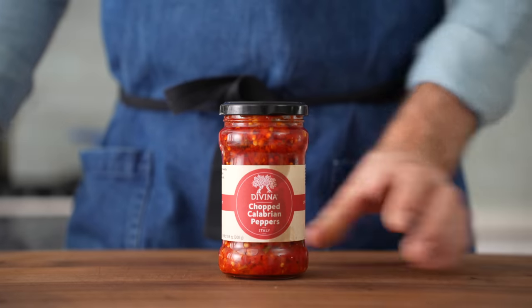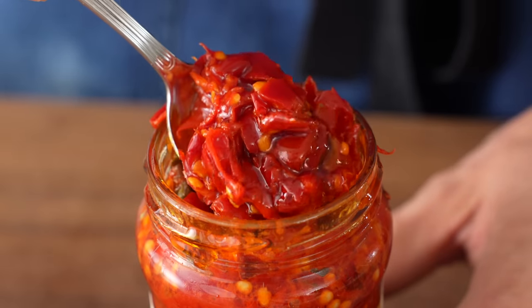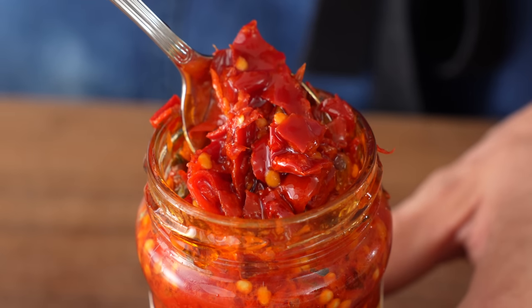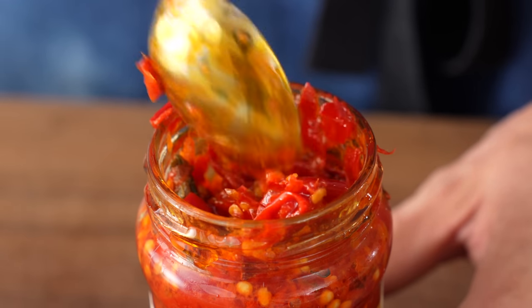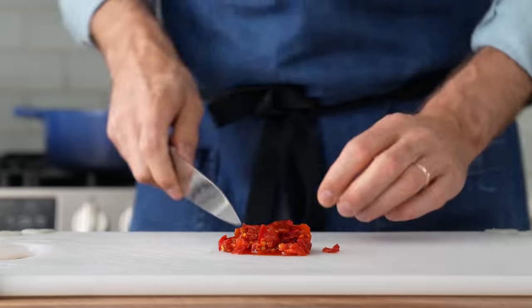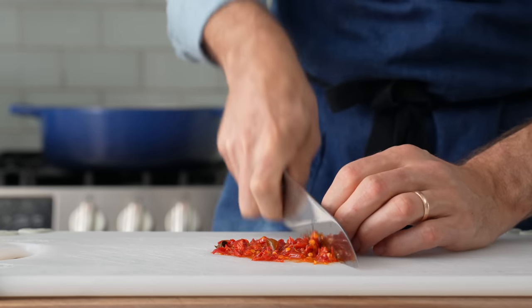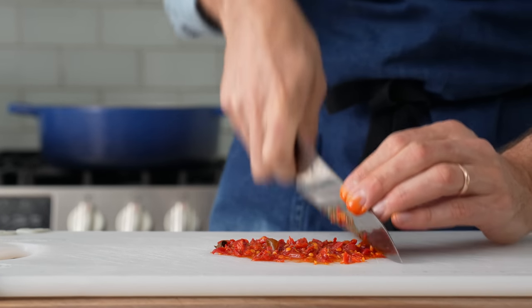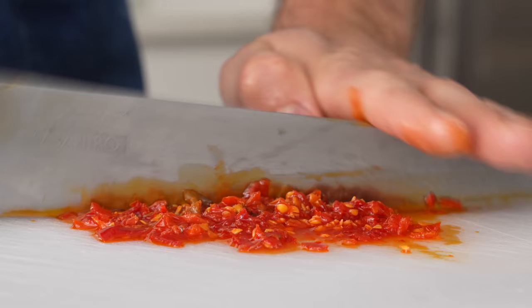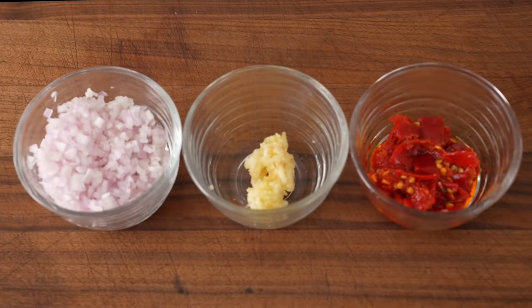The last aromatic I'm gonna use in my flavor base is Calabrian chili. If you haven't had them, they're essentially cured red chilies from Southern Italy that come packed in olive oil. They're intensely fruity and pungent and are one of my favorite ingredients of all time. In my opinion, these chilies elevate this dish from a one-note pink Alfredo sauce into something that's more vibrant, memorable, and fully perfumed with the sun-baked intensity of Southern Italy.